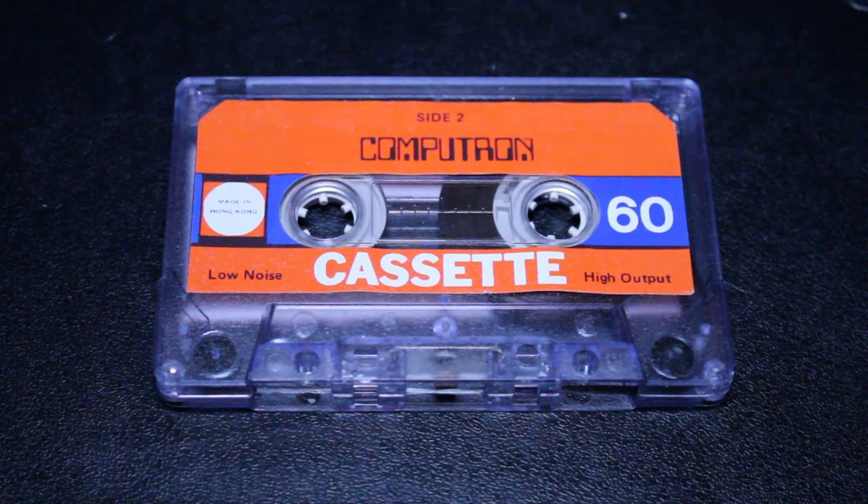In this video I'm going to be taking a look at this very interesting cassette that I bought way back in the 1980s. Yes, believe it or not, I purchased this tape way back in, I believe, 1984 and it's called Computron.